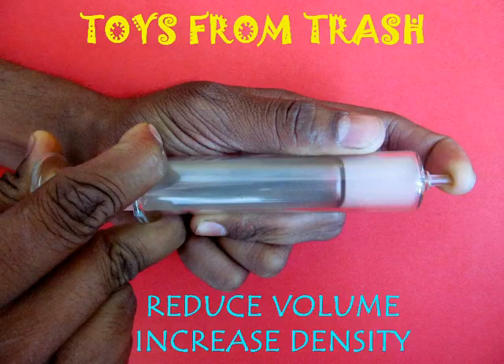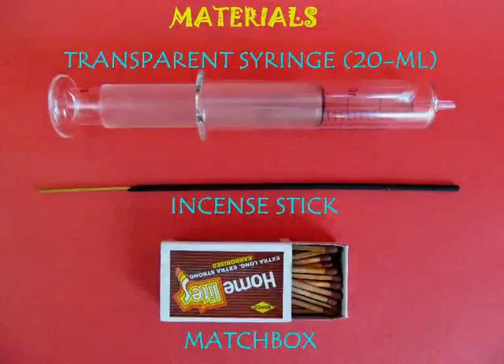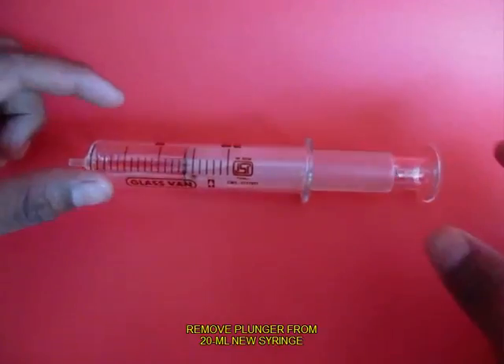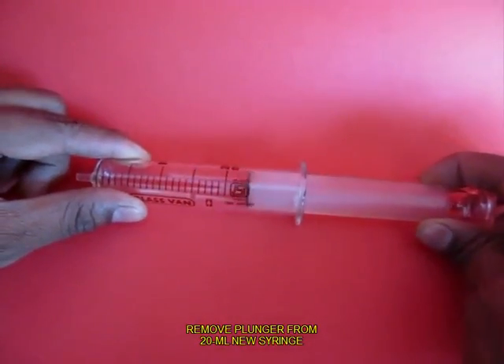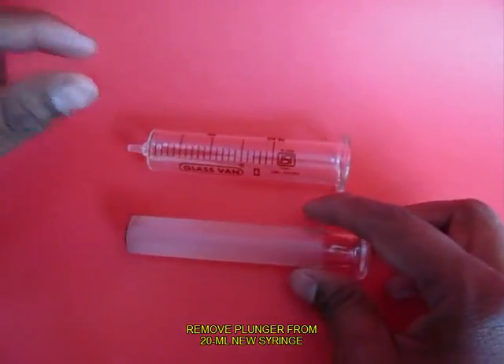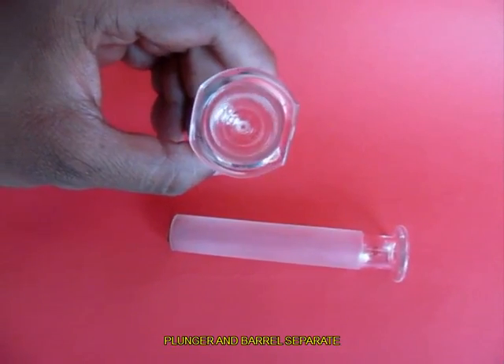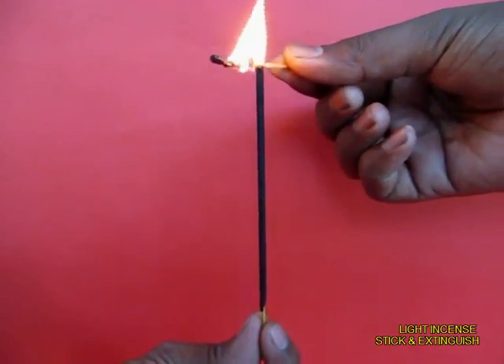This is a very simple experiment which demonstrates that by reducing volume you increase the density. You need a transparent syringe made from glass. Remove the barrel. This is the barrel and it is made of glass — it is very transparent.